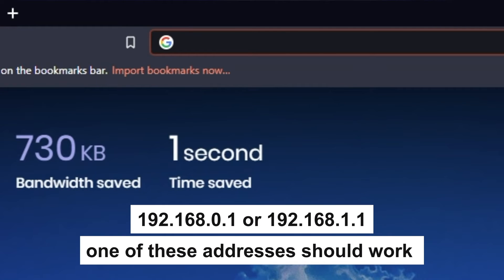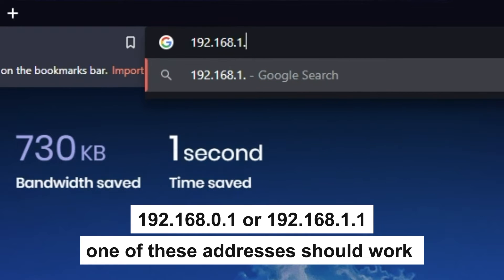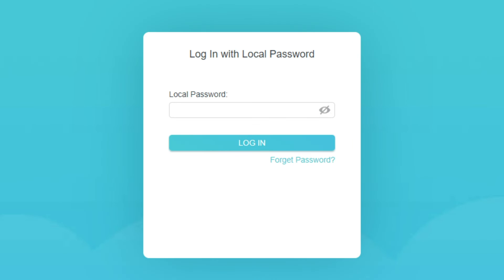First, open your browser and go to the URL that you see on the screen. Use the address bar, not the search bar. If the link doesn't open or you see a page with a password that you don't know, it means that your router has already been configured and you need to reset it to factory settings.